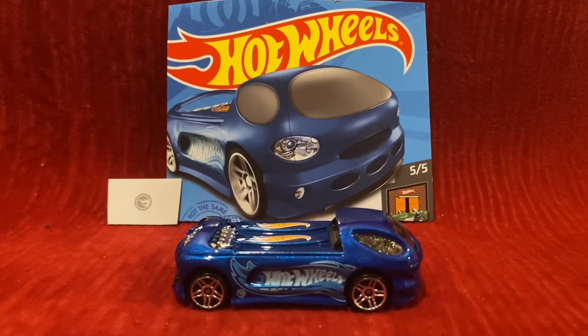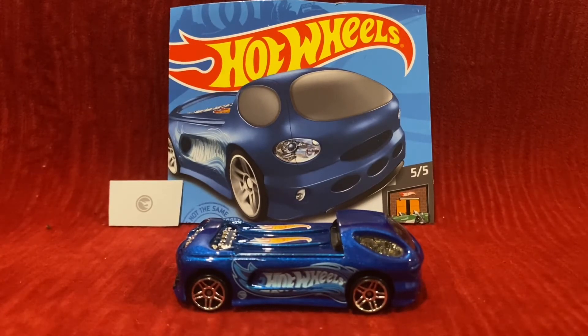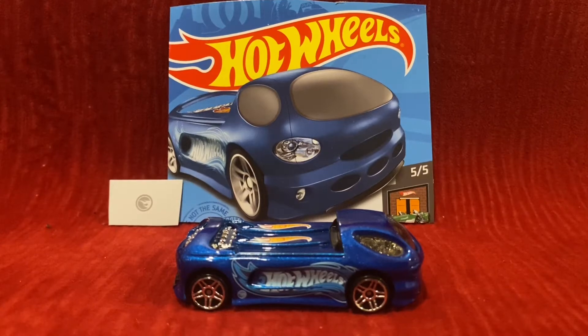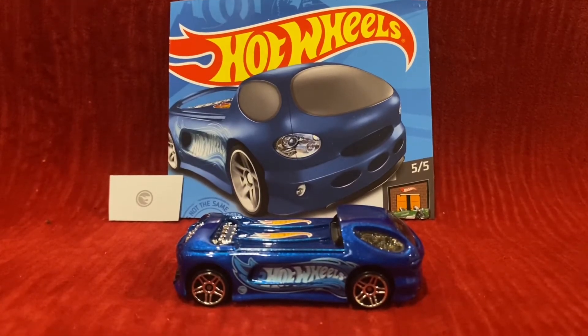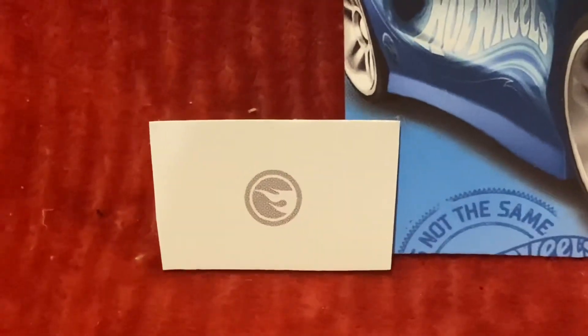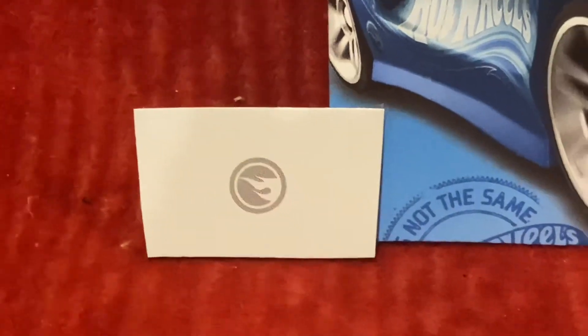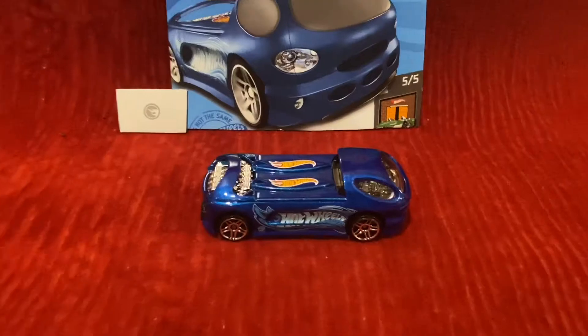I never thought that I would manage to find Deora 2, because finding a treasure hunt Hot Wheels car — that's an achievement right there. And guys, if you find a Hot Wheels car that has this on the packaging, then you are the luckiest person on the face of the planet.